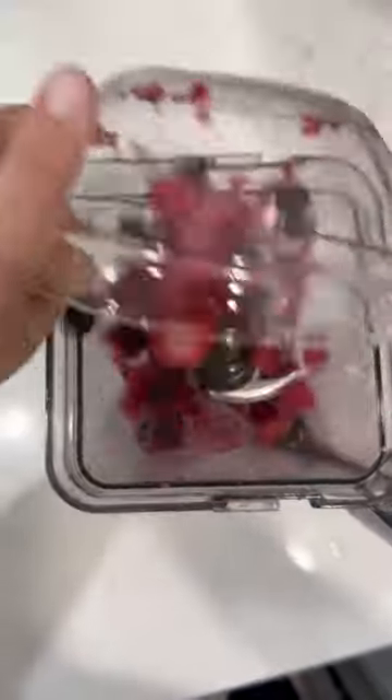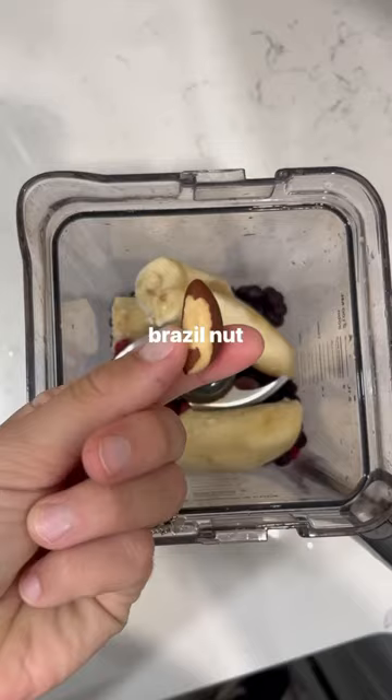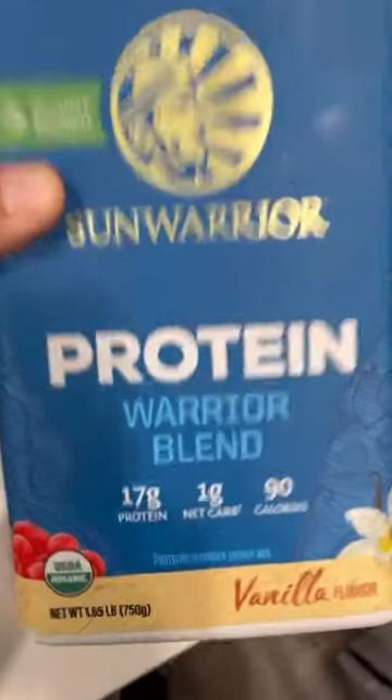This is what I have to give me energy in the morning. Seriously, I don't have caffeine or anything, but this fruit and the smoothie is so energizing, healthy, well-rounded, and delicious.